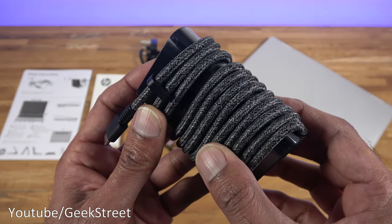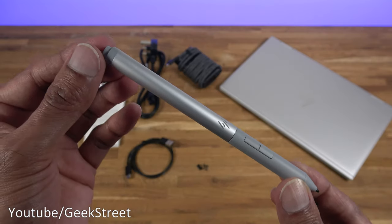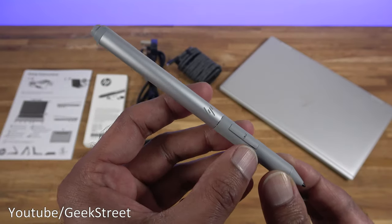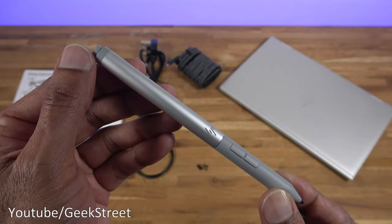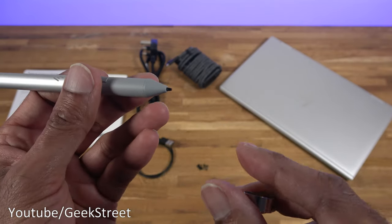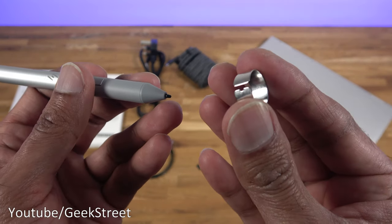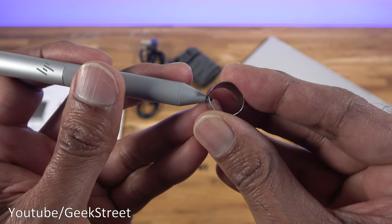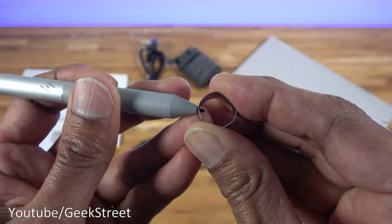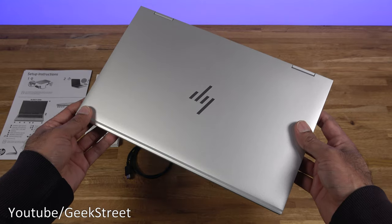You get an active pen. In terms of build quality it's plastic at the bottom and top, with aluminium in the middle. It has three buttons — one at the top and two down here — and these can be programmed via software on the laptop. It comes with seven additional nibs with slight variances, and a tool for replacing the nib — you put it on, pull the old nib out, and push the new one back in. It has a nice comfortable feel.